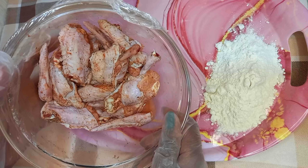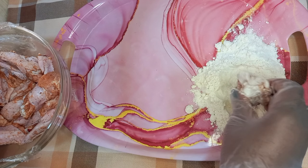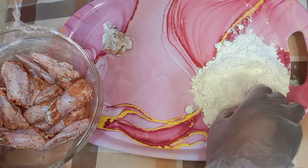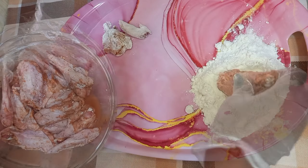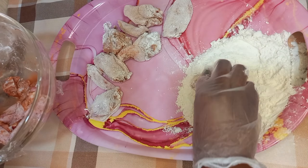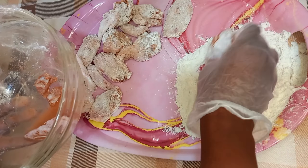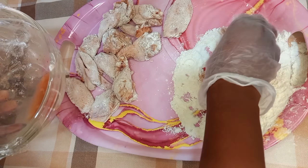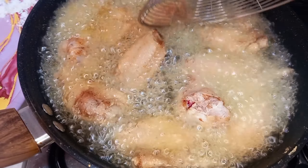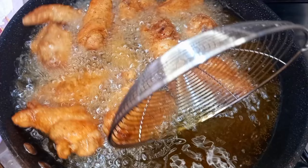Wheat flour prevents the outer coating from overcooking during deep frying and ensures even cooking. Remember to dust off any excess flour to prevent forming a thick flour coating on the wings, and I am going to do this one by one for all my wings. The next step is frying and I am going to add my chicken wing pieces into my hot oil one by one and I will keep turning them until everything is evenly cooked to a beautiful golden brown.